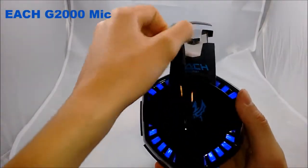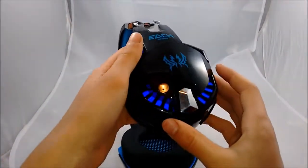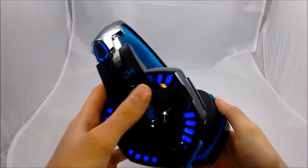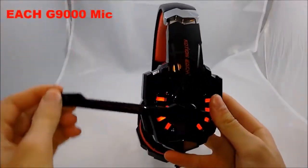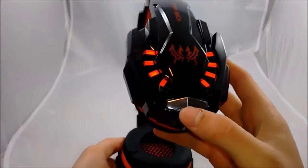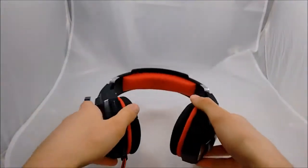For the G2000 microphone, which I'm actually using right now, you can hear that it kind of sounds a bit fuzzy in the background. It picks up your voice well, but I only recommend this mic for in-game chat or if you're not going to talk that much — I definitely wouldn't recommend it for recording a review or anything like that. For the G9000 microphone, which I'm also using right now, it's much more clear but still has that fuzz. It picks up your voice better using three microphones that work kind of like surround sound, which is definitely a pro for the G9000.